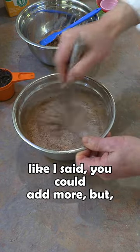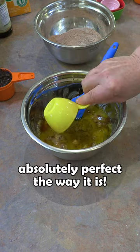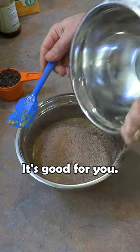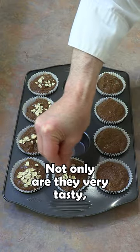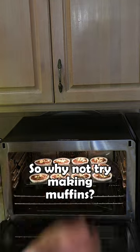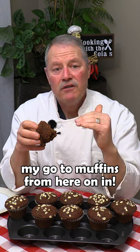To me that's absolutely perfect — just enough sugar. If you have a sweet tooth you could add more, but this is perfect the way it is. It doesn't fall apart, it holds together nicely, it has good flavor, it's good for you, they keep in the fridge very nicely, and they also freeze very nicely. These are going to be my go-to muffins from here on in.